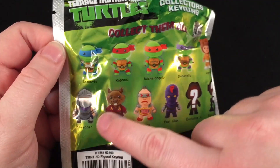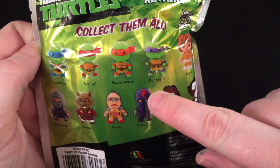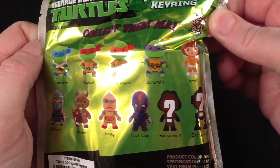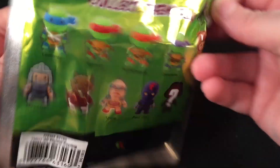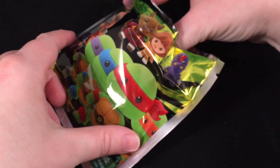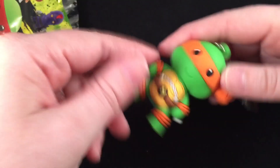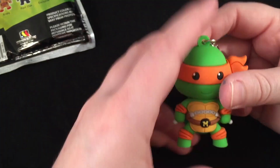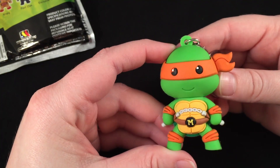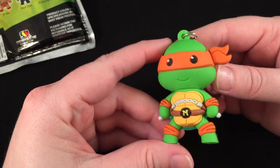My husband really wants Shredder, and he really likes Donatello because his color is purple. So I guess we're going to find out which ones we got. And this one is... Michelangelo! So cute — look how adorable the little faces are.